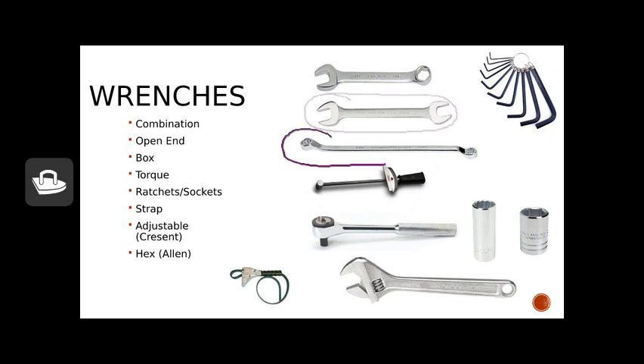Similarly, we have the box-end wrench, which has two box-ends, usually two different sizes. This is very good when we have those stubborn bolts.